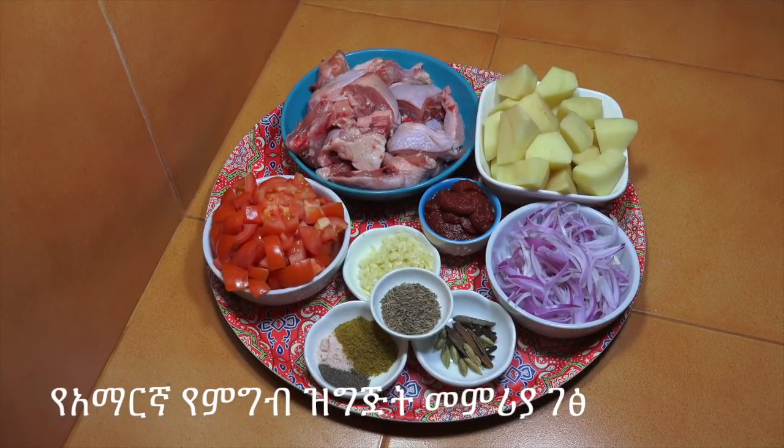Hello! Hi! Hello everyone, welcome to our channel. There is a lot of meat.